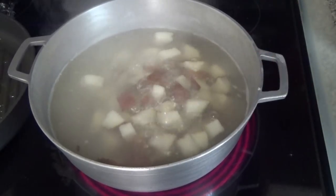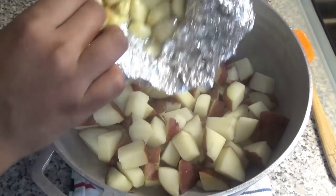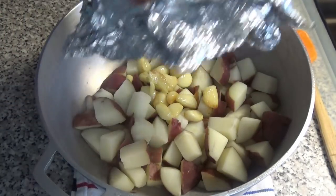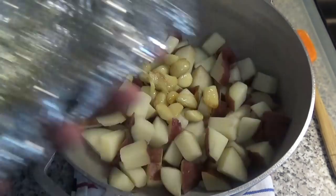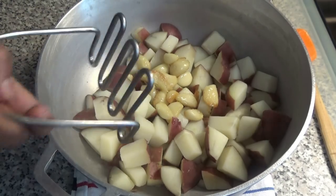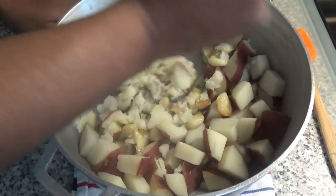To the potatoes I'm going to add in the roasted garlic. Make sure you get all of that oil in there, because that oil will have a lot of flavor. Now I'm going to take my potato masher and mash this up to the consistency that you would like.